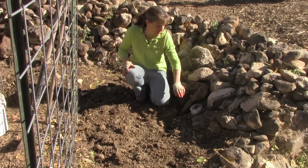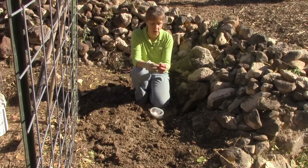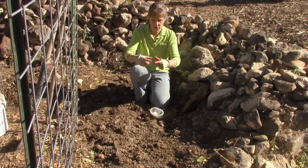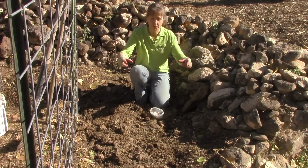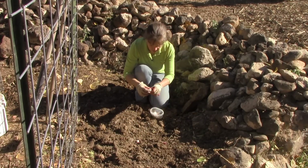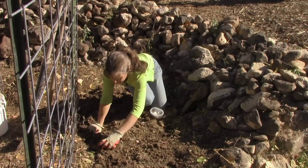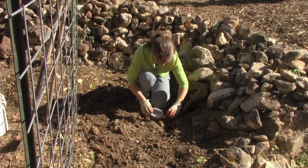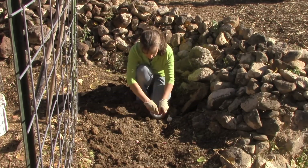Now we get to the fun part — actually planting the garlic. What you want to do is take your garlic and divide it up into individual cloves. You want to plant them about three or four inches apart, figuring each clove is hopefully going to grow this big around, so make sure you leave enough room for those cloves to develop. What I like to do is just kind of lay them out like so — this gives me an idea of how much space I'm going to have. I'm going to plant all my purple garlic in this area and the white will be back in this area here.